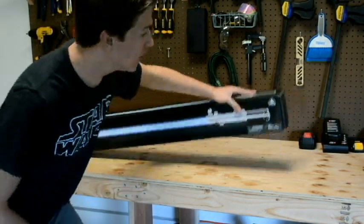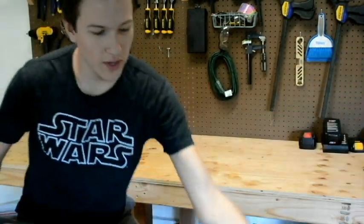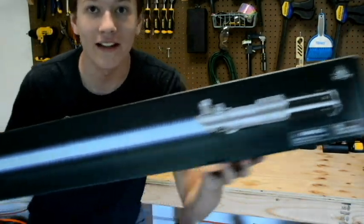What's up guys? Chris's Creative Warehouse here today. We're going to be reviewing Rey's lightsaber.